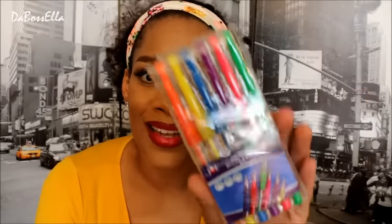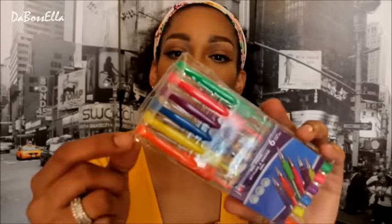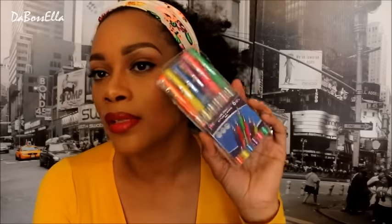Y'all know it's back to school so they have plenty of organizing tools, folders, paper, pens and stuff. I got these gel pens and there are six in here, but about four of them don't write so they'll be going back. I don't know if you want to steer clear of these — maybe it's just this package — but these will definitely be going back to the store.